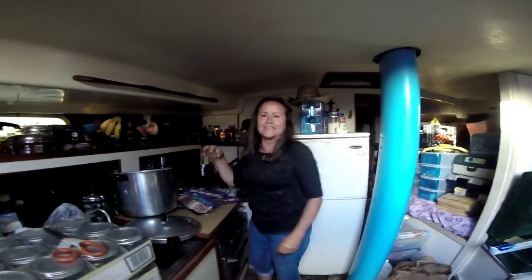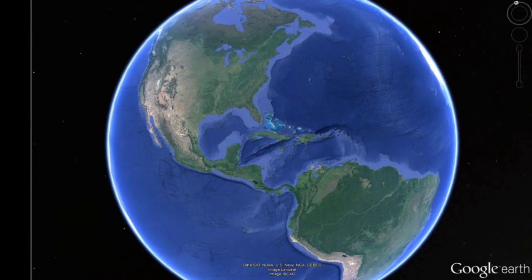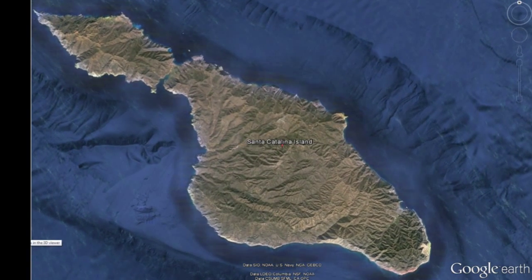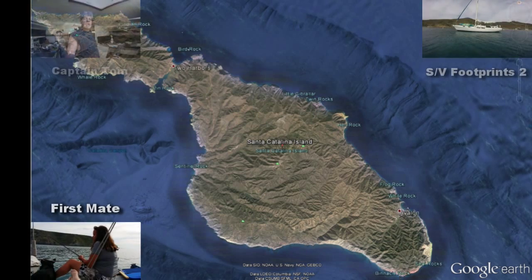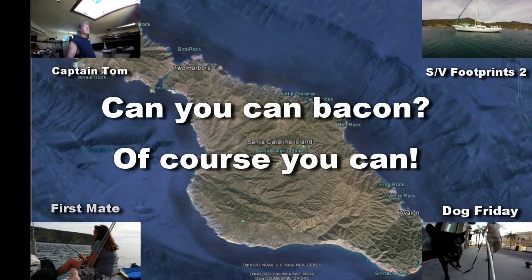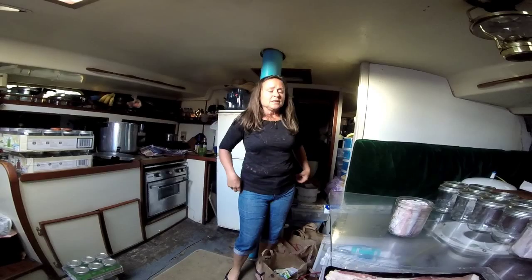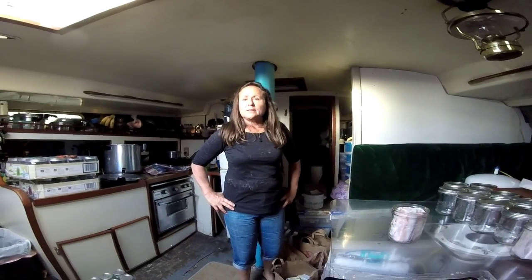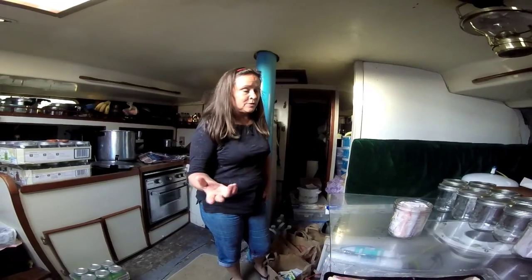Okay, first mate, so you're kind of doing a pilot test on something. What are you doing here? Well, I discovered something on the internet today — people canning bacon. So I've had experience canning other things. We've recently canned a bunch of chili, and I've canned cheese. We've canned tomatoes, carrots, beans. So today I learned about canning bacon.